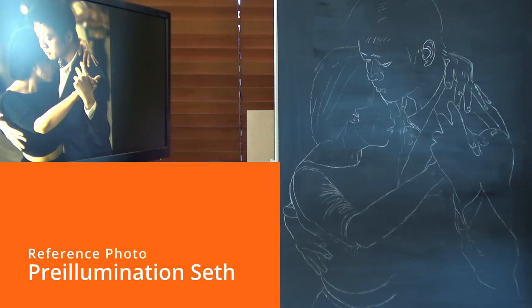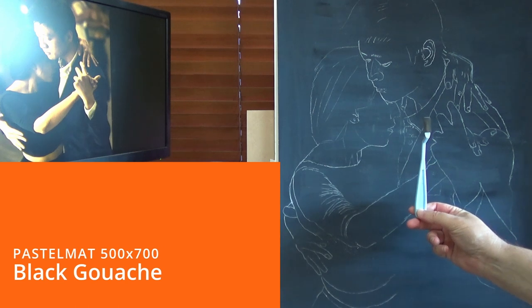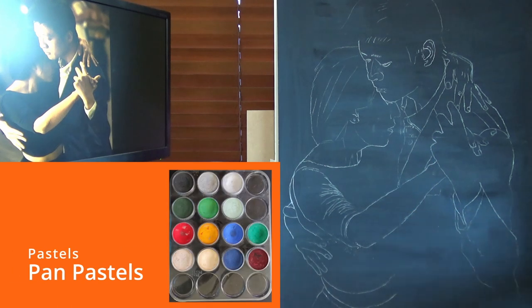A reference photo today is again by Preillumination Seth, and here are the details coming up of the tools and paper and what have you.